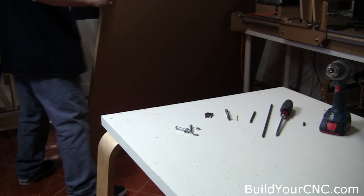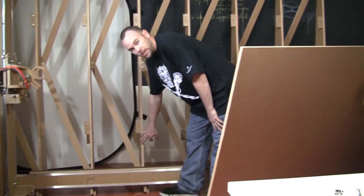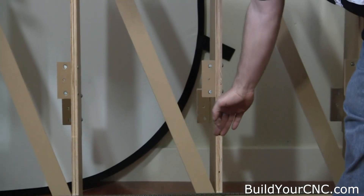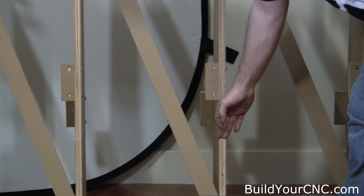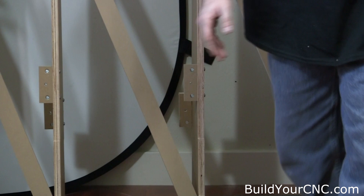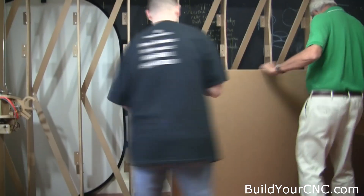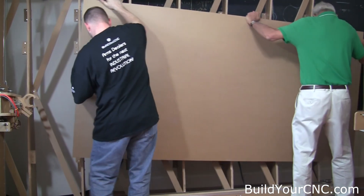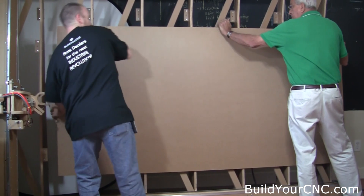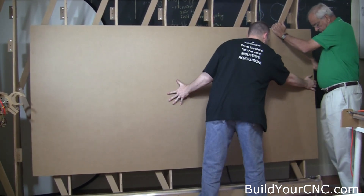On the machine, you'll notice there are little lips or ledges on the bottom — these are on all the splines and are for you to set the board up onto. Get your helper to come over and put the board up, making sure you set it on that ledge. Then on the other side, push it down in.